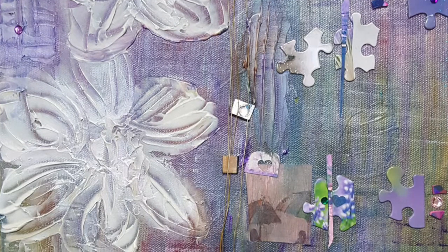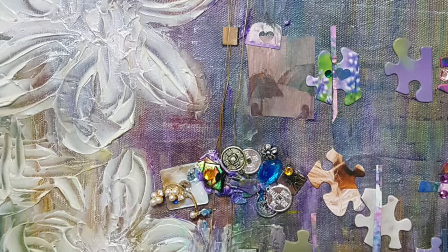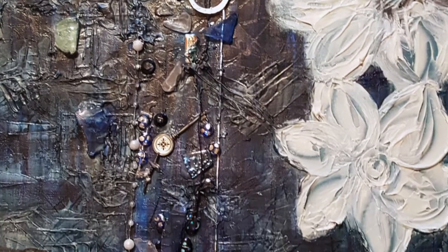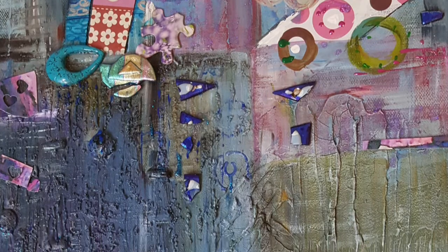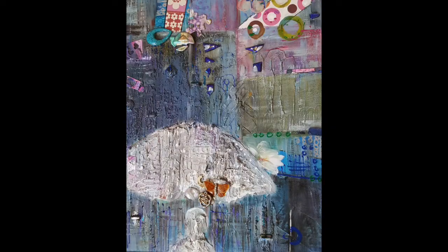Gluing puzzle pieces and jewelry onto the canvas adds texture. Here you can see a combination of jewelry, beads, and molding paste. Wire also. I love mixing these materials in order to create artwork.